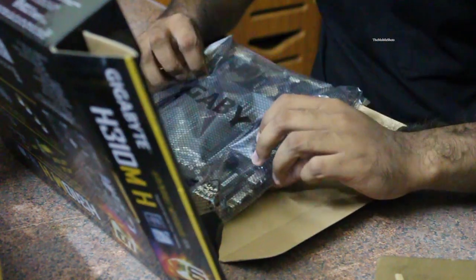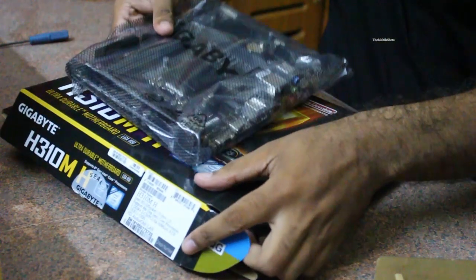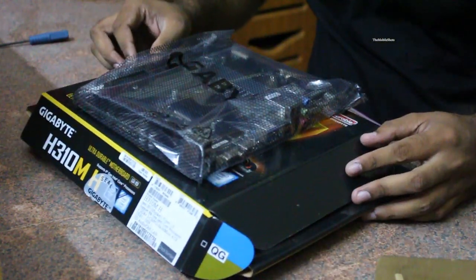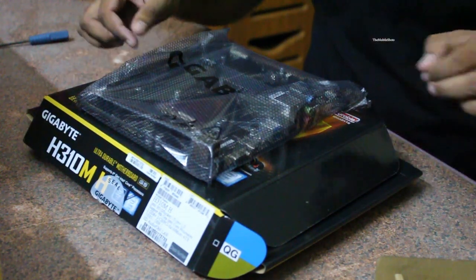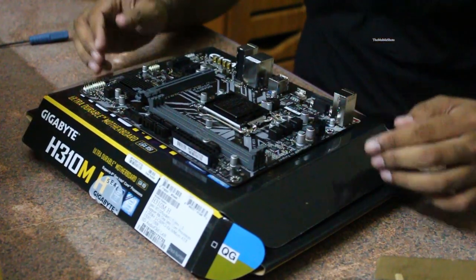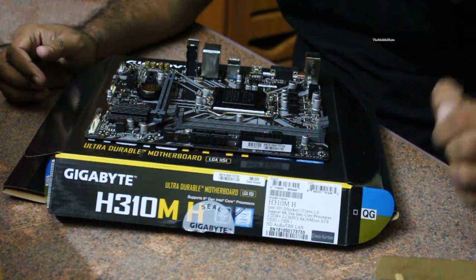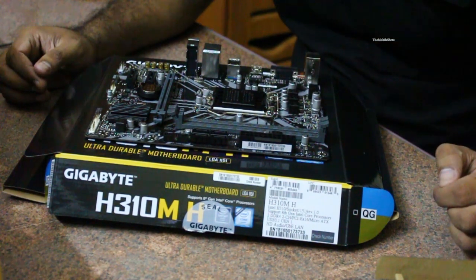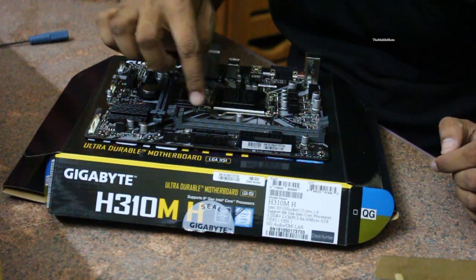One thing about this motherboard is that it is a highly durable motherboard which supports the latest 8th generation Intel processors. I bought an Intel Core i5-8400 processor and I am going to install it with this motherboard. Now we will look at where we place the processor, the RAM slots, and all the initial components on this motherboard.